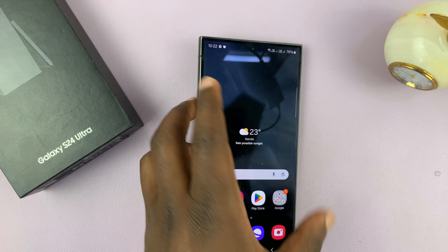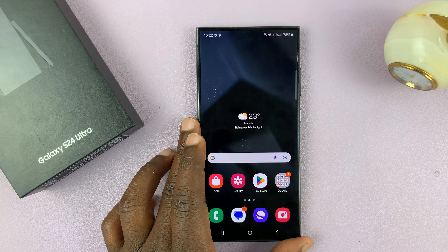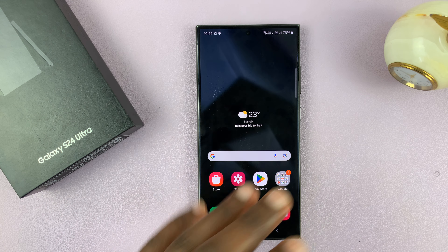Now let's say you're not able to do that — maybe your phone is frozen, something is stuck somewhere, or you can't use the touch screen.